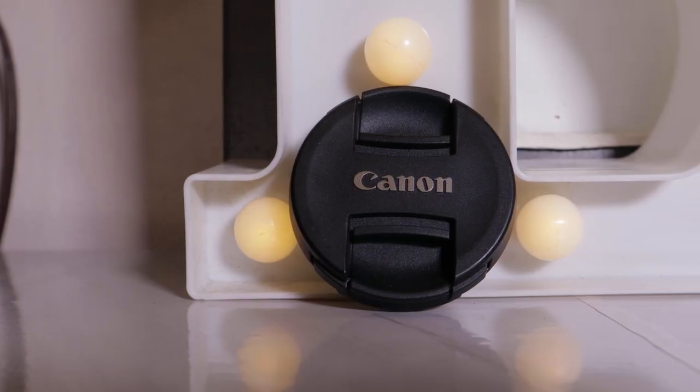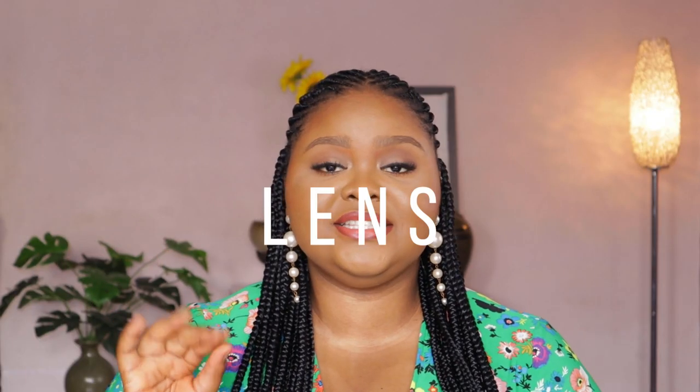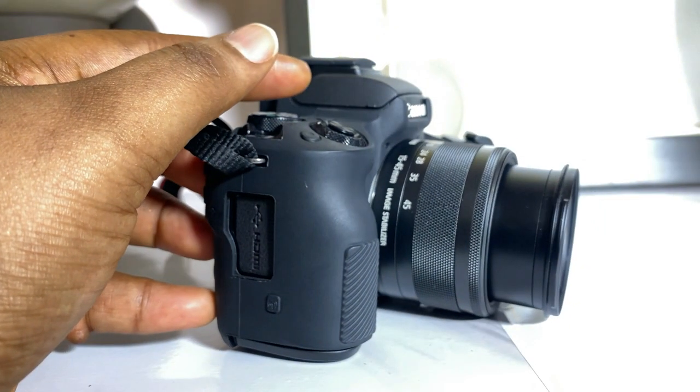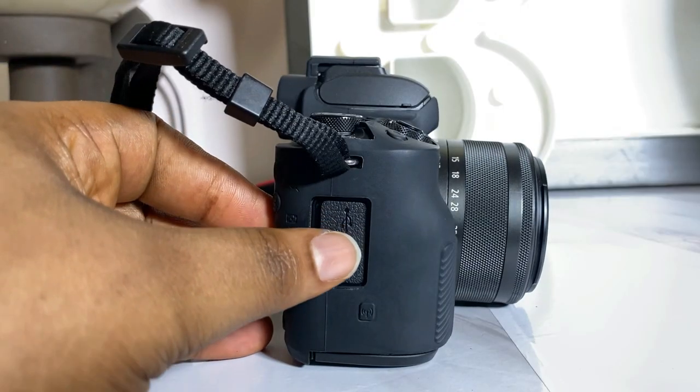I don't really use the 4K filming mode — not that I can't, I just don't find the need because dealing with the file sizes and internet here in Nigeria is a lot. I like the fact that it is portable and easy to carry around. For the lens, I still use the kit lens, which is the Canon Zoom Lens EF-M 15-45mm STM kit lens. It's a mouthful! This lens isn't the greatest, but for beginners it is really good and very portable.